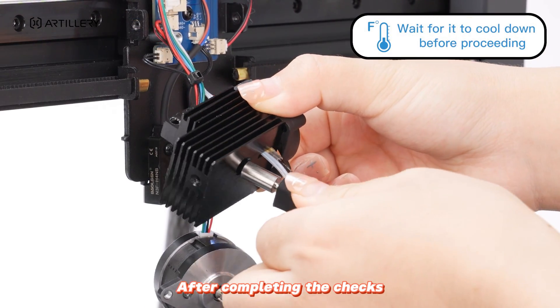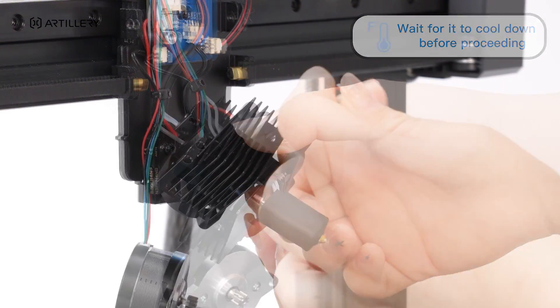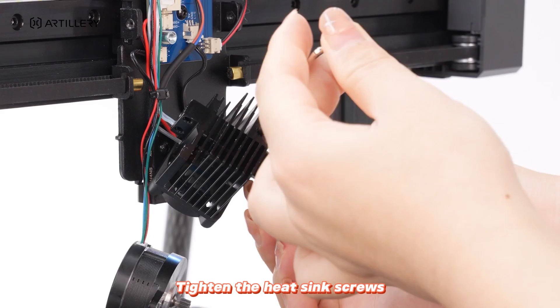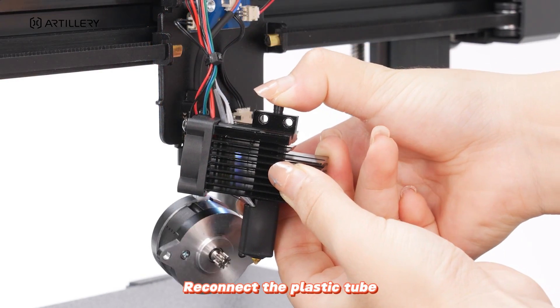After completing the checks, reinsert the nozzle. Tighten the heat sink screws, then reconnect the plastic tube.